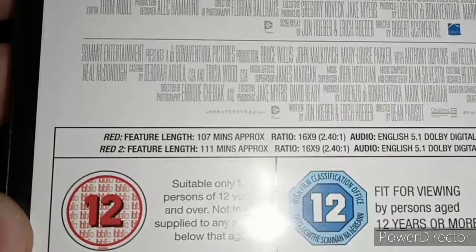It's rated 12. Here's the spine — the Red Collection. Here's the back, here's the plot for the two movies and the special features. The runtime for the first movie is 107 minutes long, and Red 2 is 111 minutes long, and it's rated 12. Right, here are two DVDs for the two movies — here's the first one and the second one.